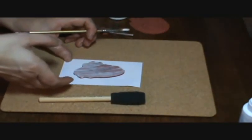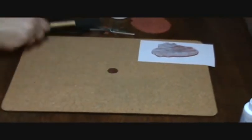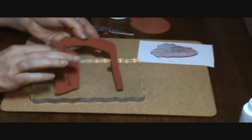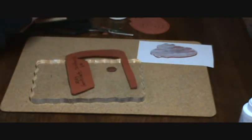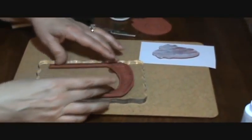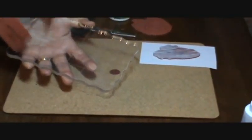Once that is on there and dry, it'll dry shiny — it looks like a glue dot — and it's very tacky. So you need to store this onto some type of plastic. That tackiness means you can just put your rubber right down onto your block and you're ready to stamp with it, and it peels off really easily also.